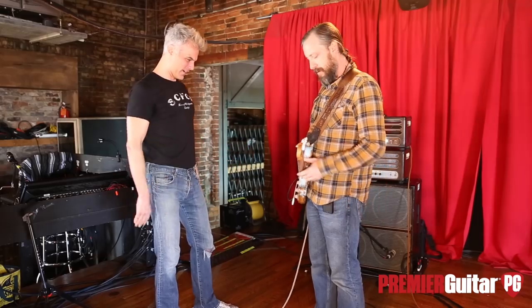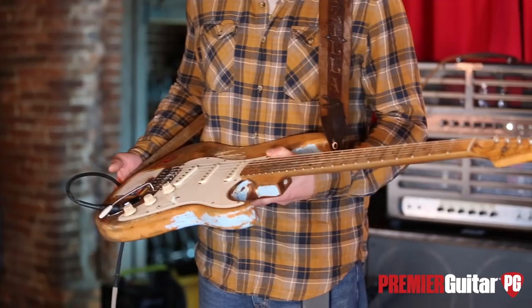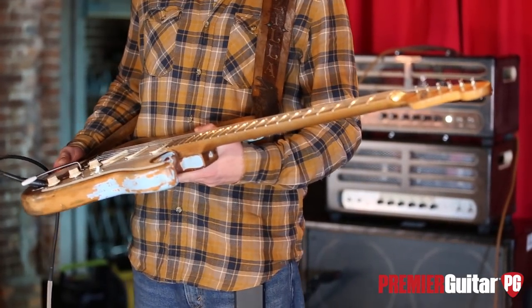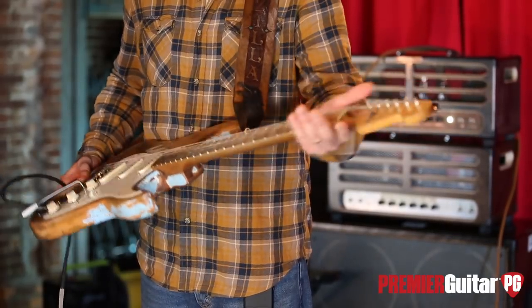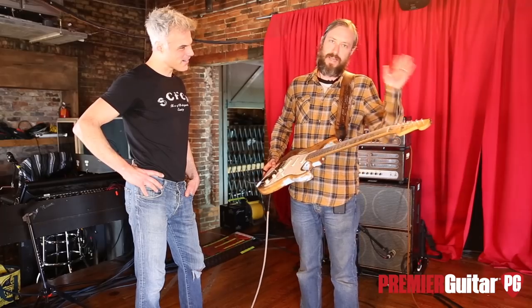Thanks for being here. Let's start with your Strat. What is the story on it? Well, this guitar is a mystery. I got it off of a buddy's dad when I was in high school for a few hundred bucks. The neck is why I wanted the guitar so bad — it's just like a soft V, and that was everything.